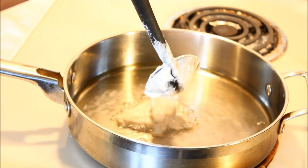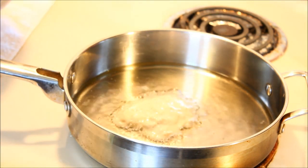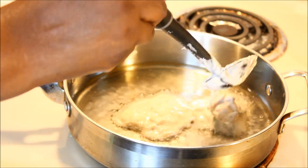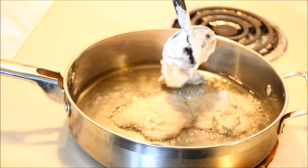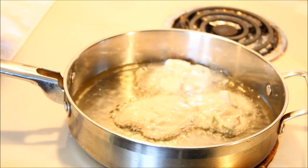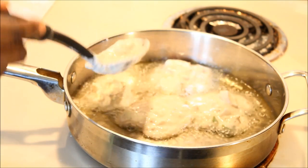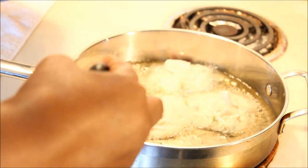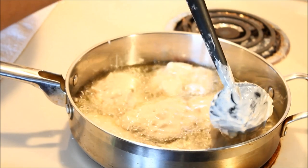Put the fritters in and they'll start frying immediately — that's what happens when the oil is ready. They start frying right away so they won't stick. This pot can probably hold about six or seven, so let's try to get seven in there. The size is your choice — bigger or smaller, up to you.